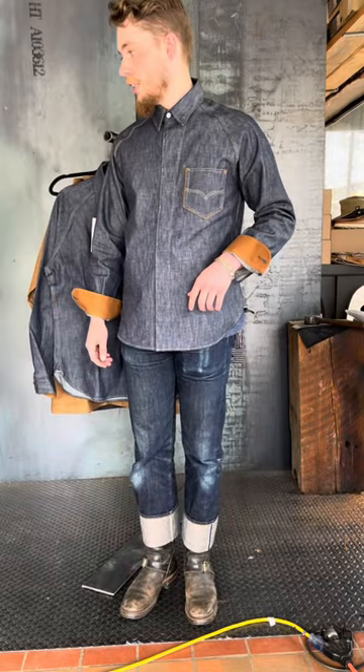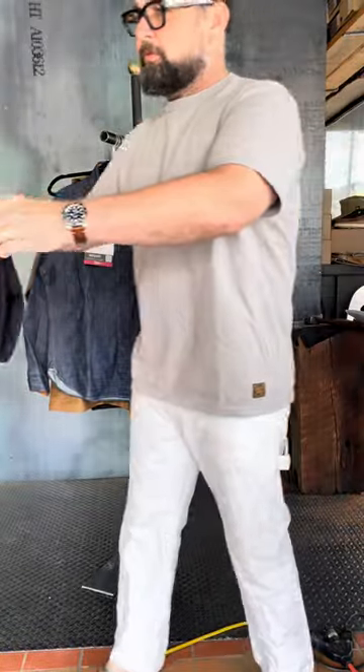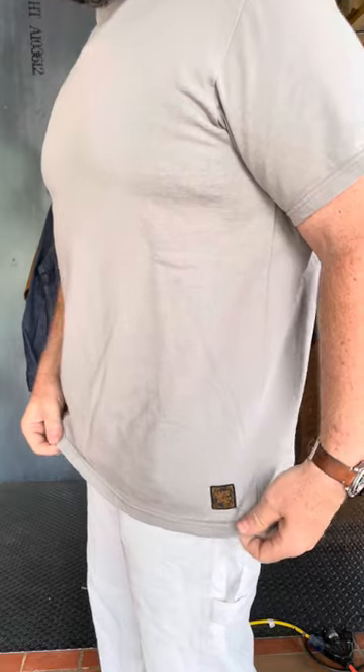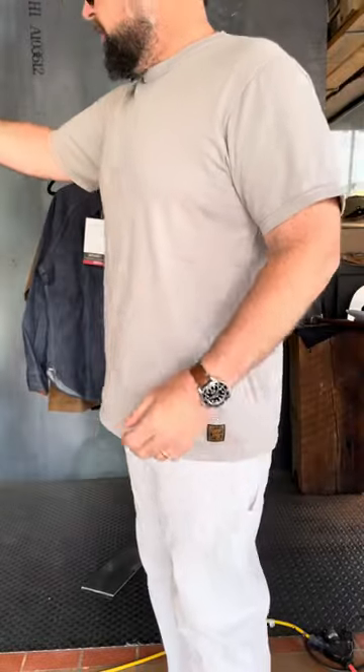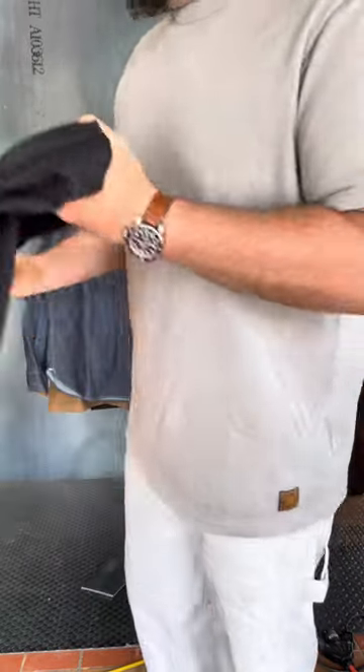Josh is bringing in the t-shirts right now. They also have loop wheel tees. I'm wearing one of the colors — a silver — and it's a beautiful fit. Heavyweight, about 11 ounce t-shirt. We have it in black and purple as well.